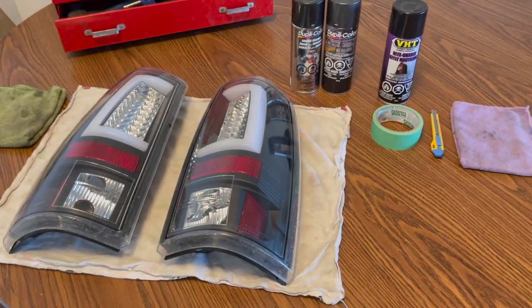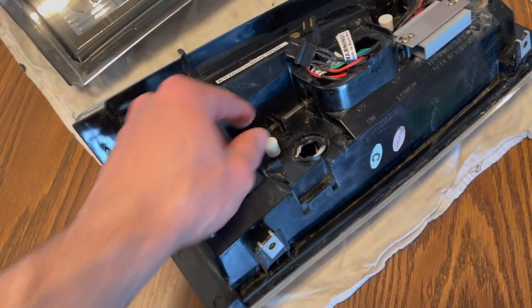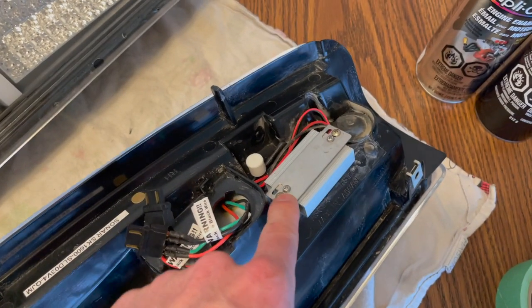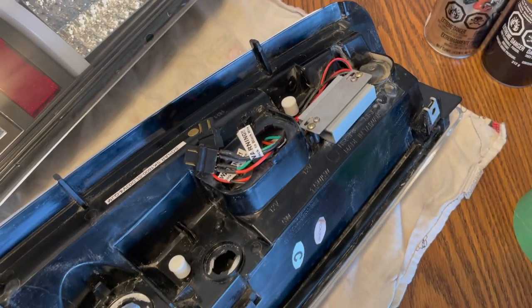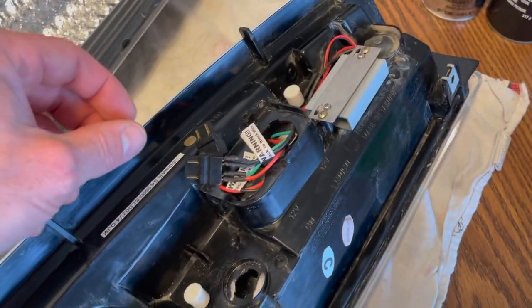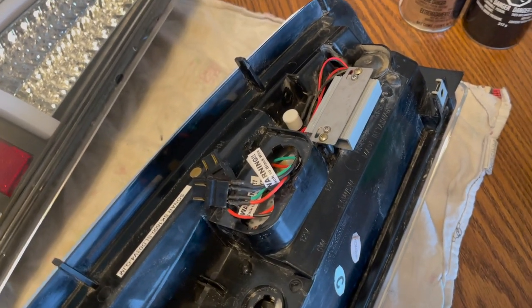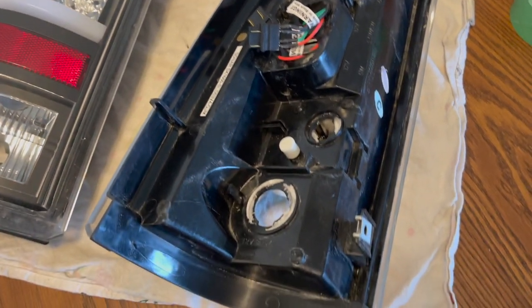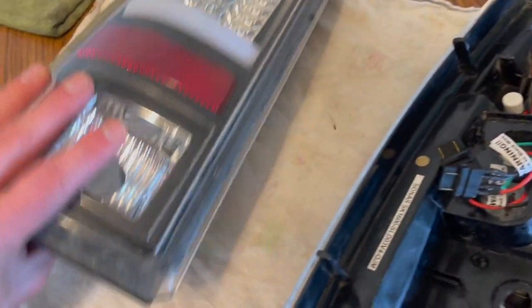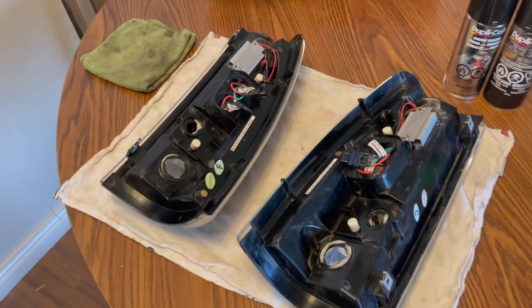We're going to flip these over and prep a couple things before we start. I know these caps come off here and here, and then I want to take some of these screws out because when you put it in the oven to bake them you don't want those melting. I'm going to do shorter times just because there's an LED harness in here and I'm a bit nervous about applying that much heat to it.